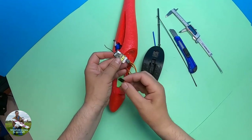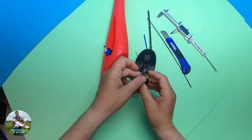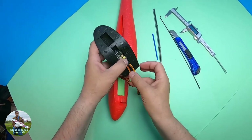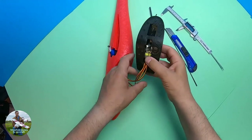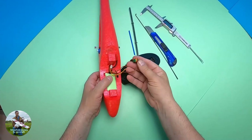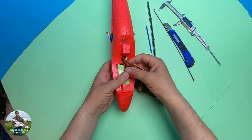Obviously your servo positions and cable positions will differ with yours. I've pushed the servo cables into the receiver ports and routed the aerial. Those wires need to be kept out of the way.